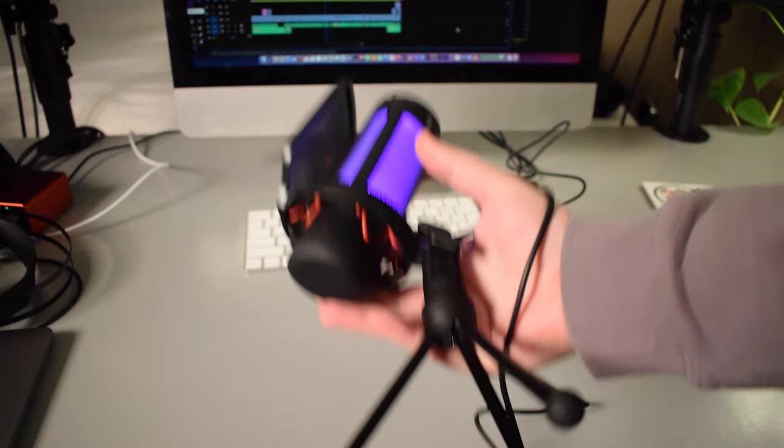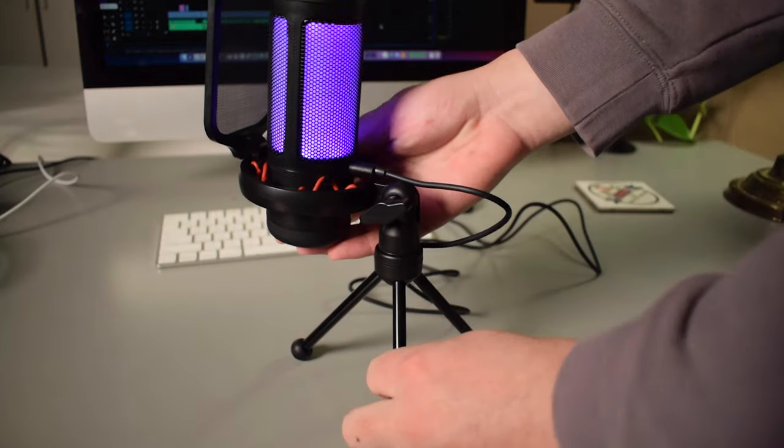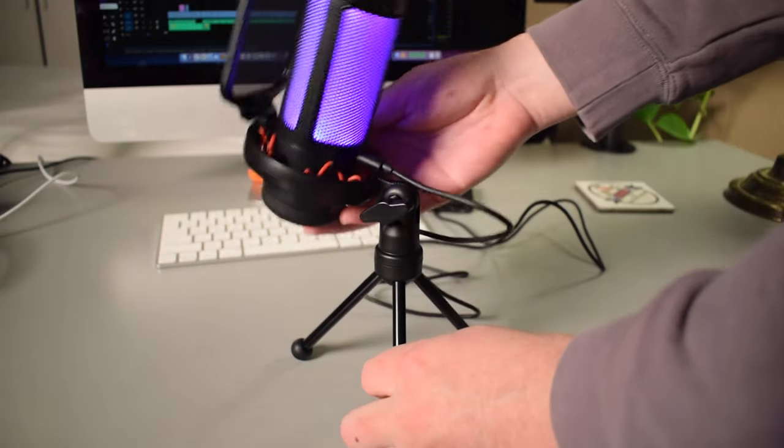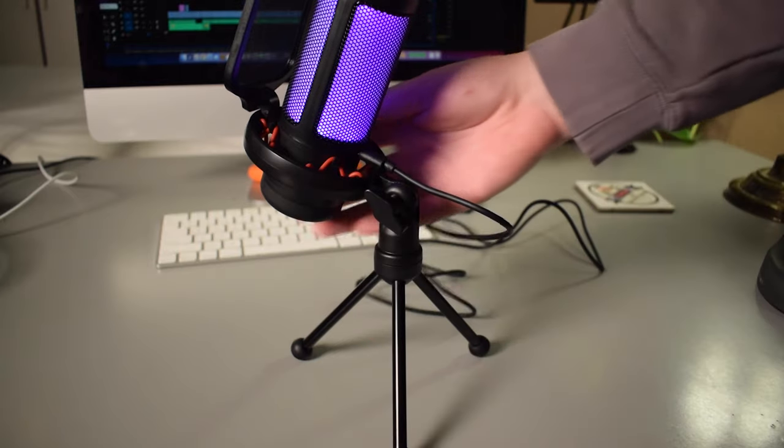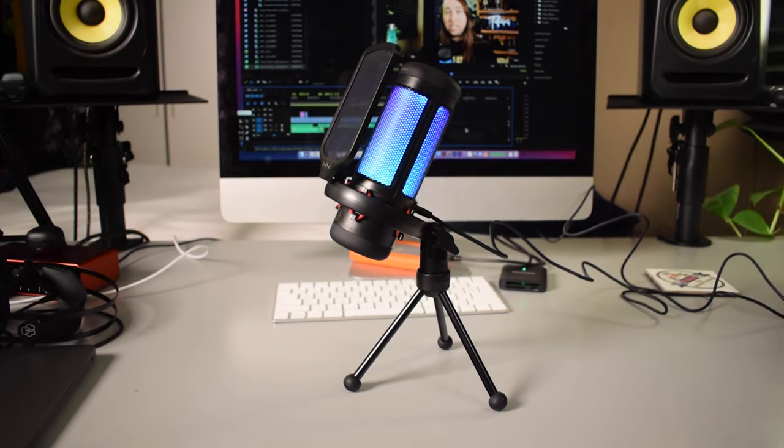The weight of the TC310 is fairly light, and the bottom feet of the tripod stand are kind of rubbery to prevent the microphone from sliding around on your desk. There's also a knob on the side of the tripod stand that allows you to adjust the angle of the microphone. The microphone sits pretty high on the tripod desk stand, which is cool because it brings the mic closer to your mouth.